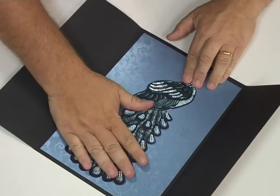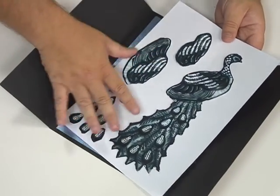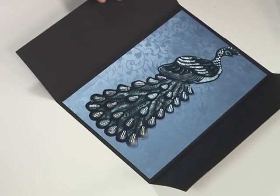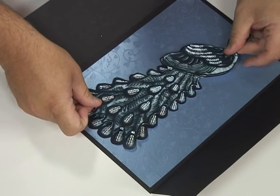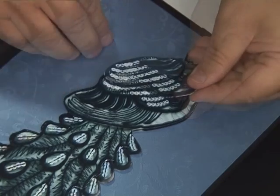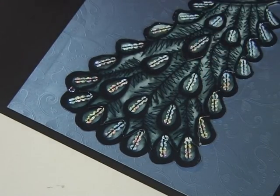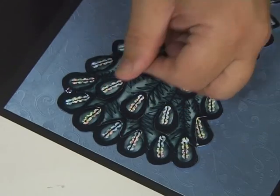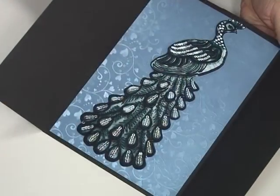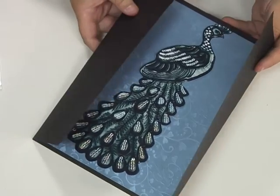I've also got all the step-by-steps here, already cut out with double-sided foam pads on the back ready to stick down. I'll just stick those and layer up my design on top. And there you have the beautiful sequin and lace design, beautifully 3D and layered up.